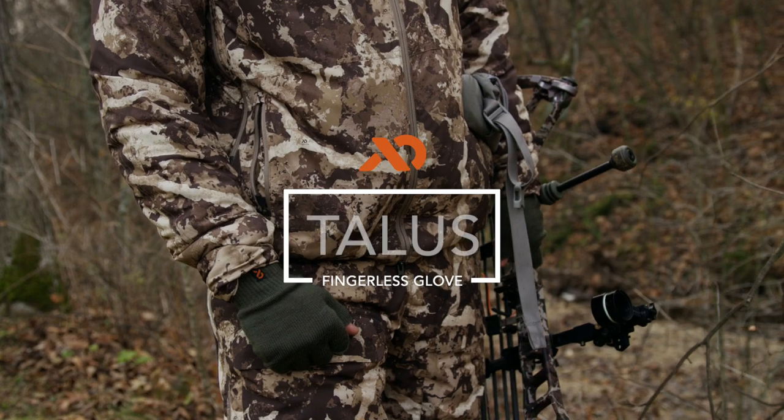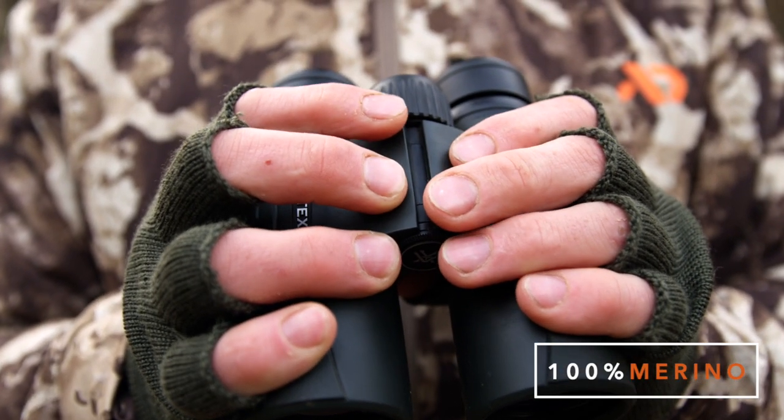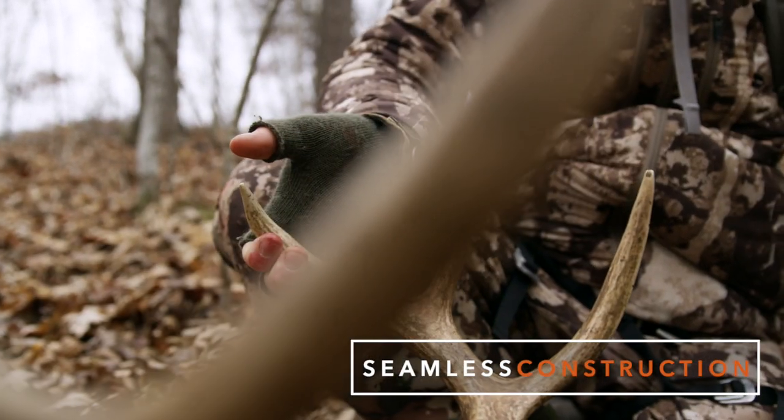The Talus Fingerless Glove represents a modern take on a classic design. This simple, 100% merino glove provides significant warmth without compromising your ability to draw a bow or swing a shotgun.